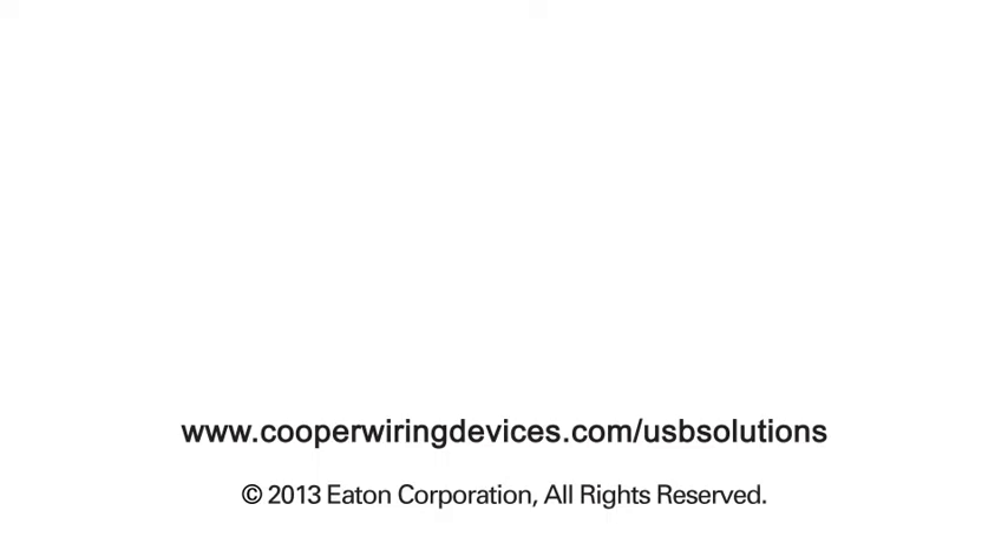For more information, please visit cooperwiringdevices.com/usbsolutions.